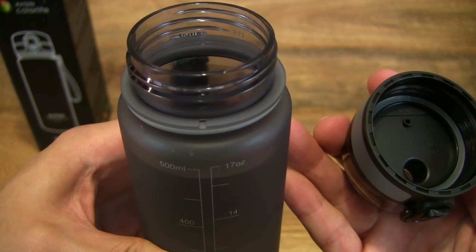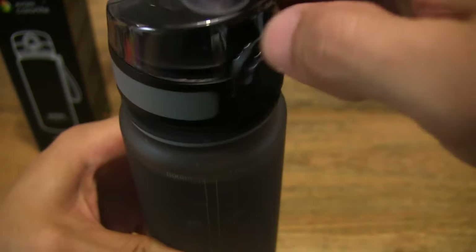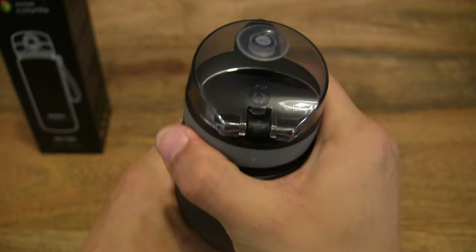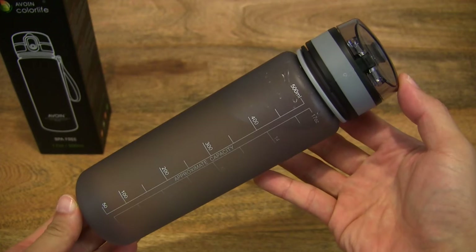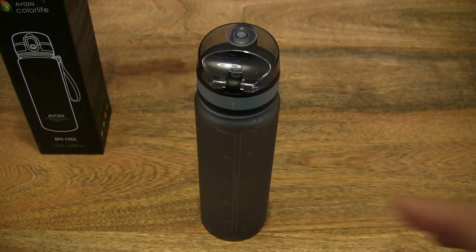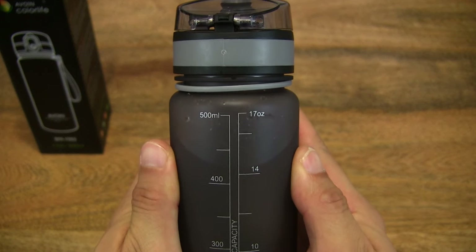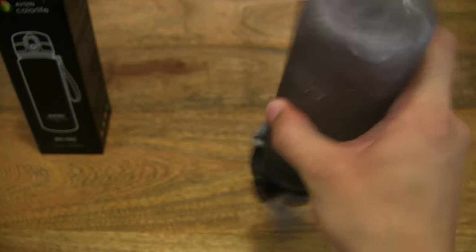We have filled just under 500 millilitres of water. Let's go ahead and screw the cap back on. There's a fraction under 500 millilitres — but if I just stand it upright, it's actually bang on 500 millilitres according to the measurement on the side of the water bottle. Let's turn it upside down and see how that works. You can see that the lid stays on with the latch locking the lid down. The main thing is water hasn't spilled from the spout or drinking opening of the water bottle.